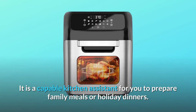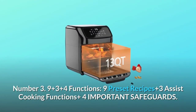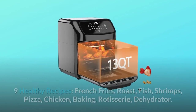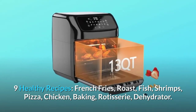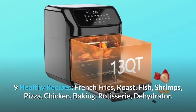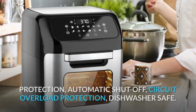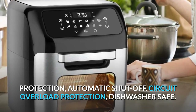Number three: nine plus three plus four functions. Nine preset recipes including french fries, roast fish, shrimps, pizza, chicken, baking, rotisserie, and dehydrator. Three assist cooking functions: reheat, preheat, and thaw food. Four important safeguards: overheating protection, automatic shutoff, circuit overload protection, and dishwasher safe.